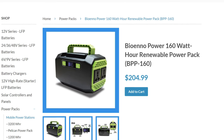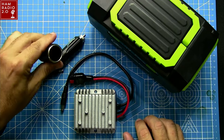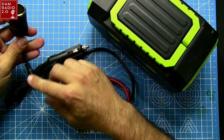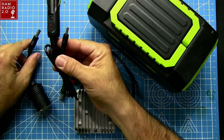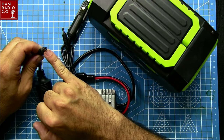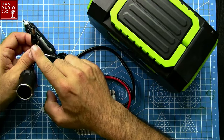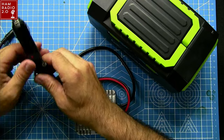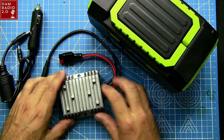The BPP-160 comes with a bunch of accessories. This is obviously a 12-volt cigarette lighter adapter. There are two different sizes here - the larger ones are power coming out of the power pack to charge something else. If you've got a device with a 12-volt adapter, you can plug this in and charge the device from the power pack. And if your power pack battery is getting low, you can plug into your car and charge the power pack from your car.